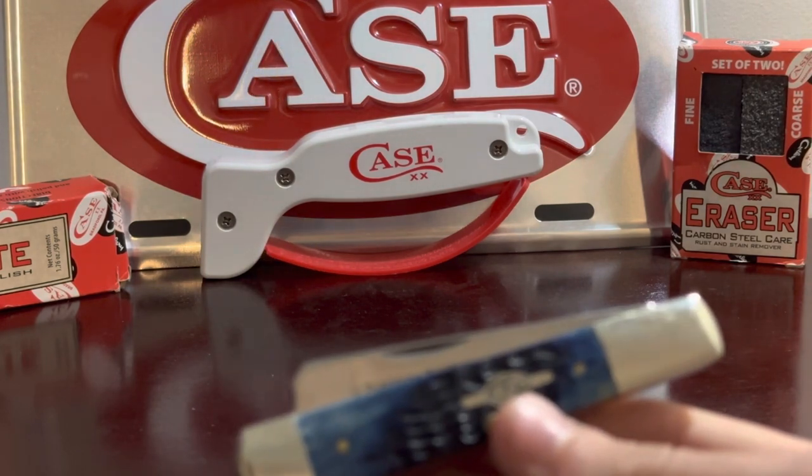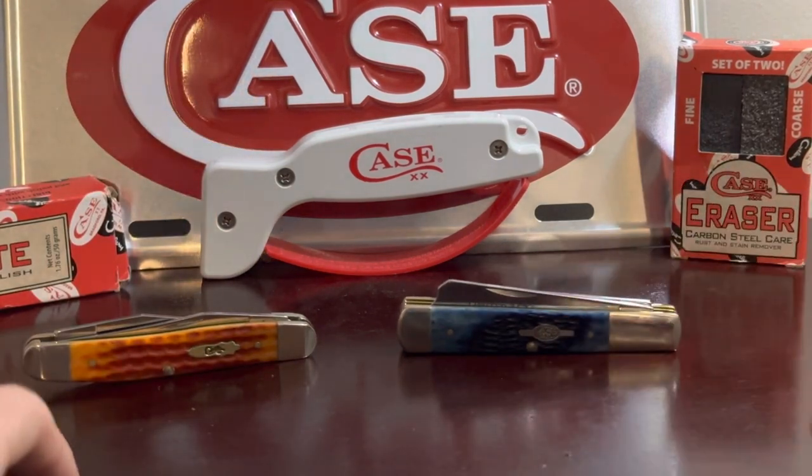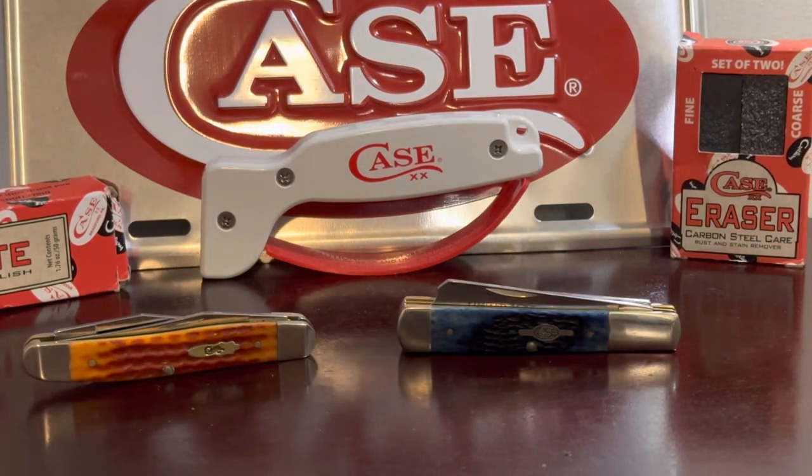I just wanted to make a quick video to show you these two pretty interesting knives. I bought both at the flea market on the same day for a pretty good deal — 60 bucks for both, 30 bucks apiece. I'd pay 30 bucks for just about any Case knife in good condition. Sorry if I sound nasal — it's pollen season and I have pretty bad allergies. But thank y'all for watching, I'll see y'all later, bye.